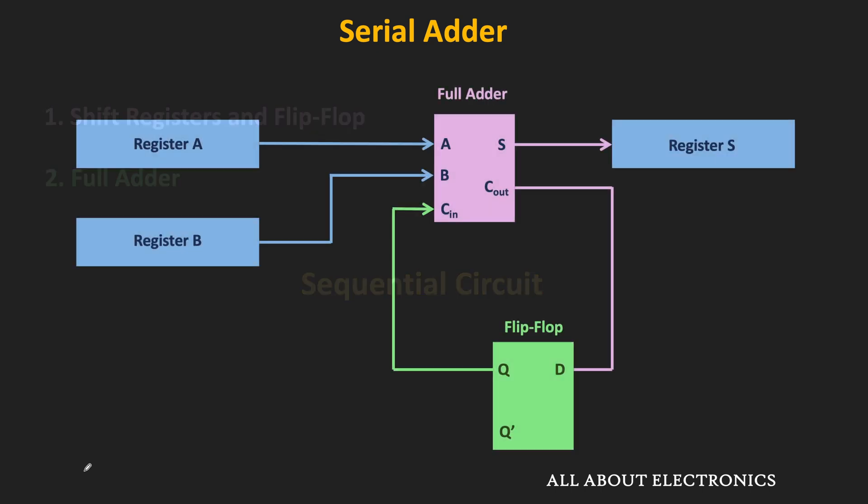This is the basic block diagram of the serial adder. Just like the pen and paper method which we use for addition, this serial adder is also doing addition bit by bit. The two numbers that we want to add are stored in shift registers — let's say register A and register B — and as you can see, the LSB of these two registers are connected to the full adder.